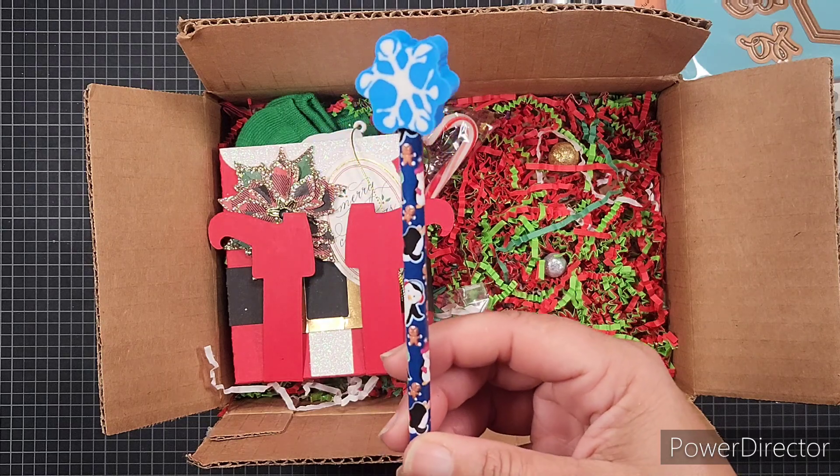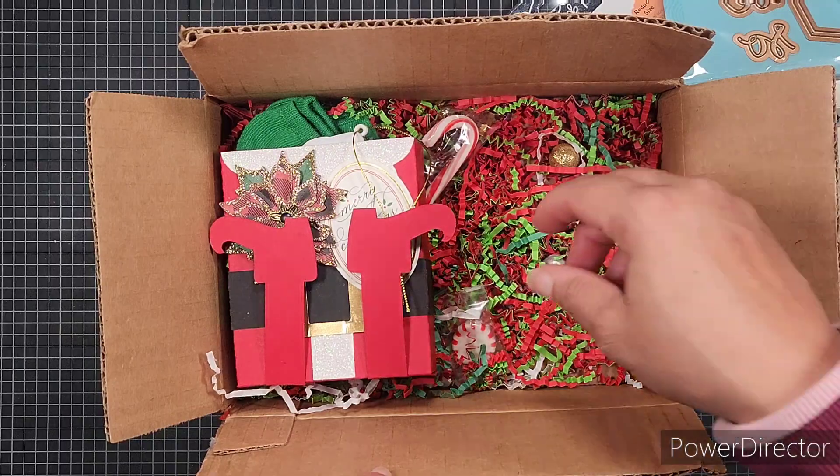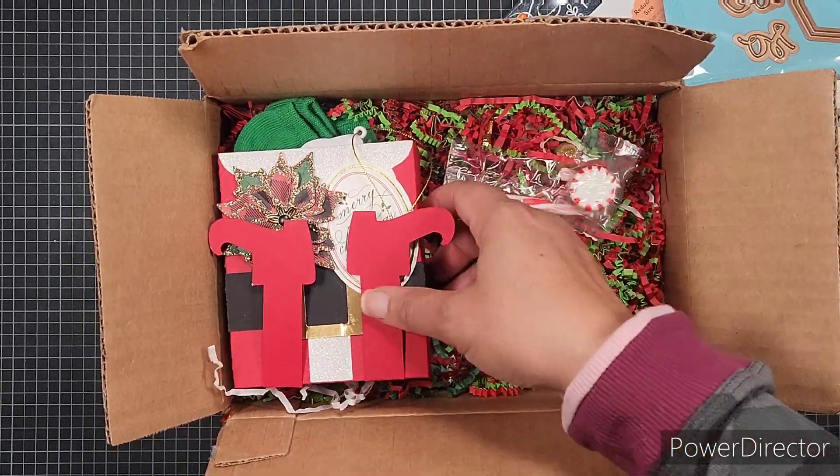Then there's a cute penguin pencil with little gingers on it, and it has a snowflake eraser. I can see candy canes and peppermints down in the bottom.